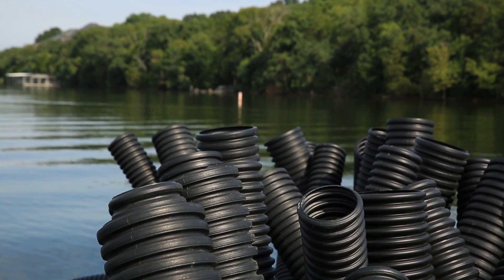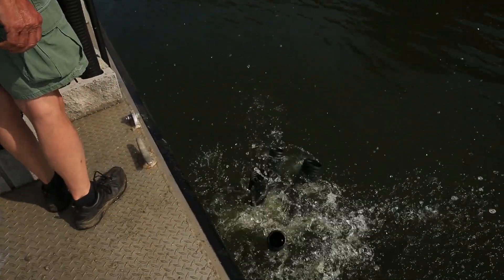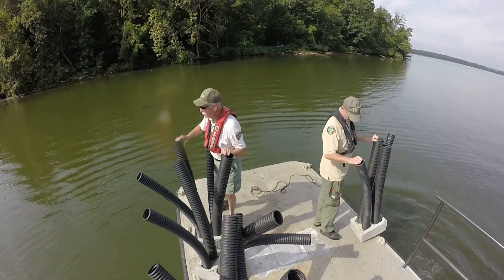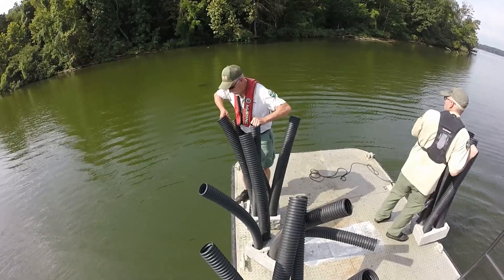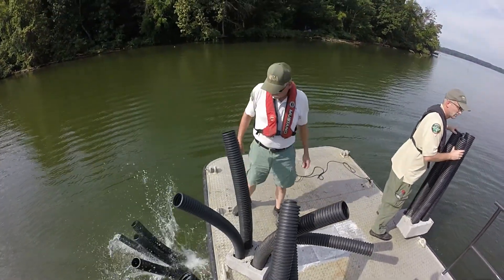There'll be 50 of these on those buoyed sites, so if you think about it there's four pipes per block, so that's 200 sticks sticking up essentially. But that plastic is buoyant so it almost looks like a palm tree under the water.